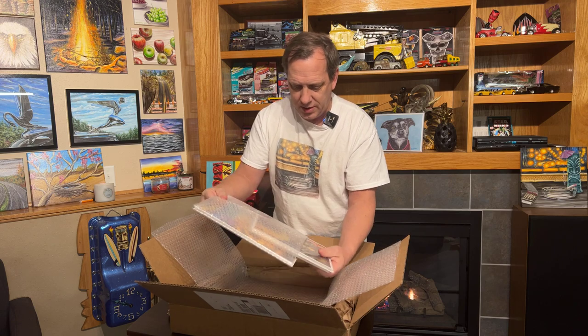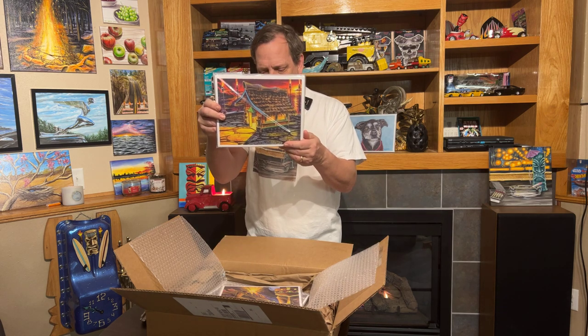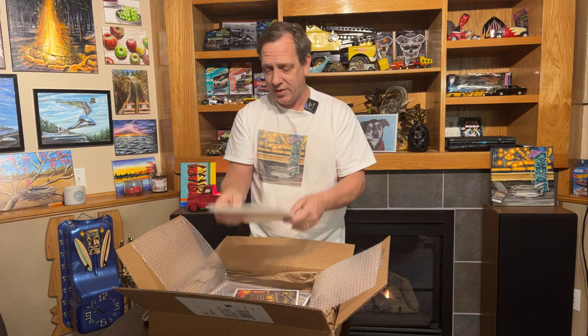MindsEye Creative does a beautiful job with these. I wanted to do some smaller prints and some things that are a little bit less expensive. Some of the tiki stuff that I had done during Tiki January — you can see I've got some themes going here — I made these. This is kind of the tiki hut on an island, and we have the tiki rod. Remember that one? A lot of people wanted prints of these, so I have these available.